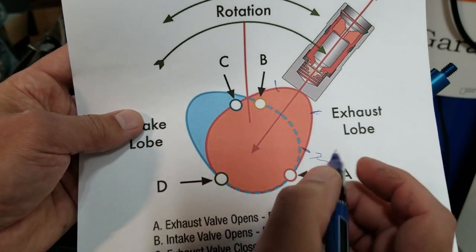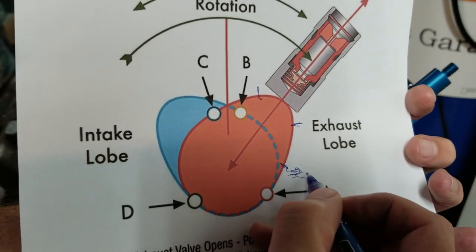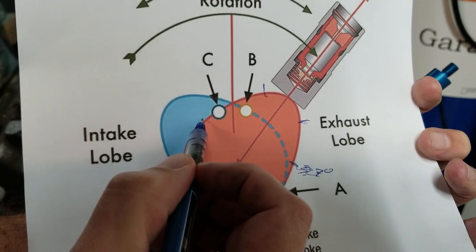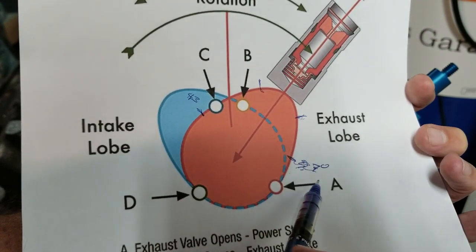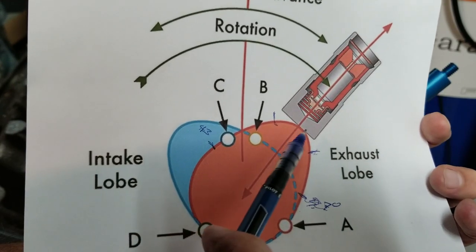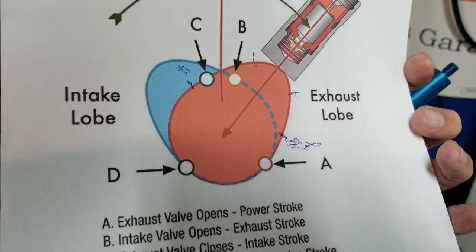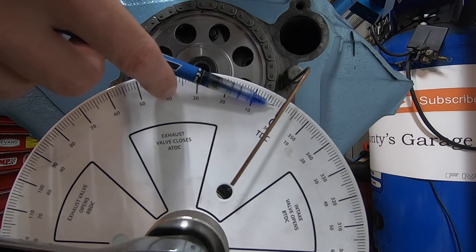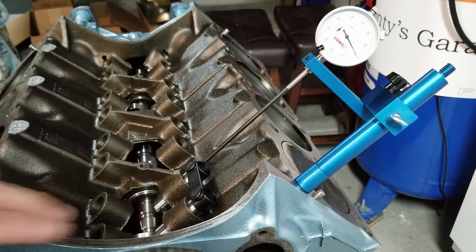The other method — measuring 50-thou lift — is measured down here on the lobe: you rotate the cam until you've got 50-thou lift, and that's how you get your 7 degrees before top dead center. The other measurement on the other side of the lobe would be 43 degrees after bottom dead center. We are going to do the intake centerline method. I've set up a dedicated camera to monitor our degree wheel, and we are currently set up at top dead center. We are going to rotate the engine clockwise.